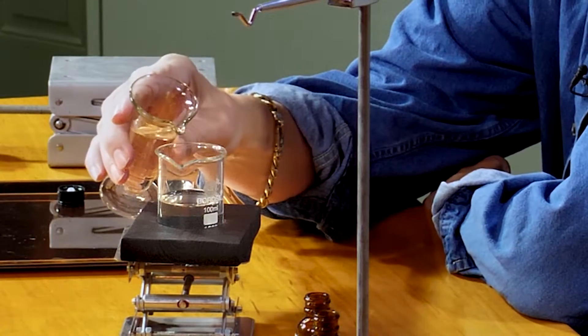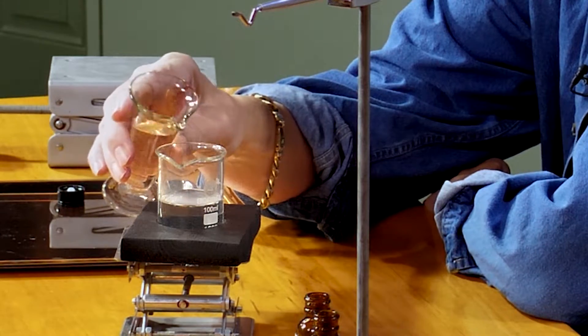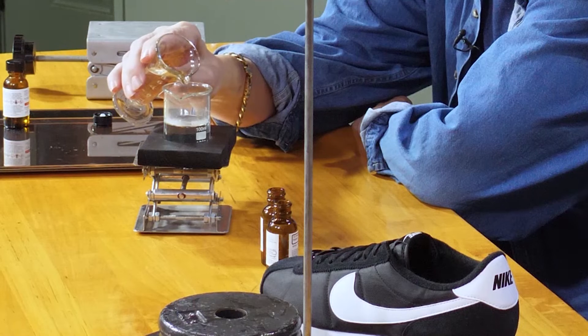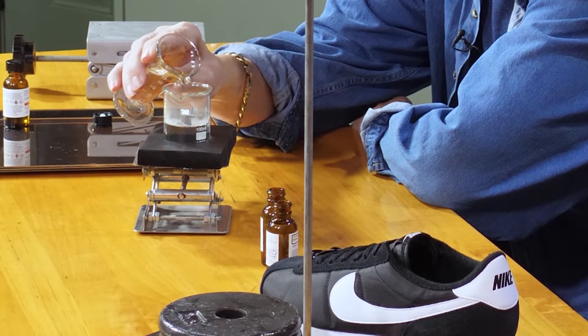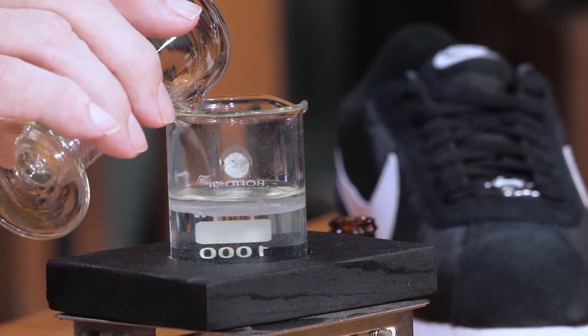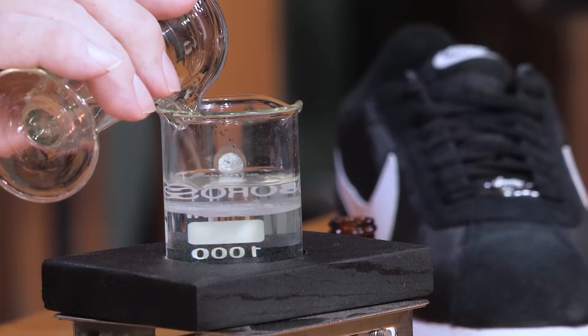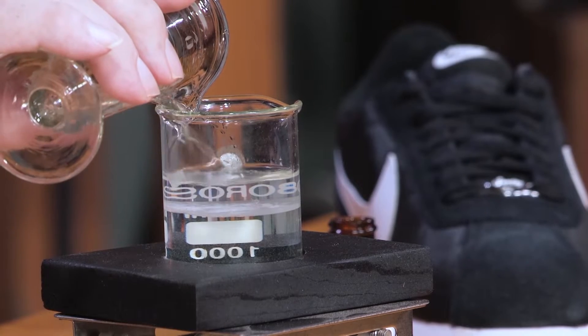So I'm just gonna pour this in real carefully. You see something? Oh wow. Nothing even poured in there and it started reacting. It's incredible — it's mean stuff. I'm just gonna pour this down the side and try to get it to float on top. Right now, at the interface where the two liquids are meeting, there's a chemical reaction taking place — a polymerization reaction. And it is floating on top. That's amazing. So now we've got a little layer.